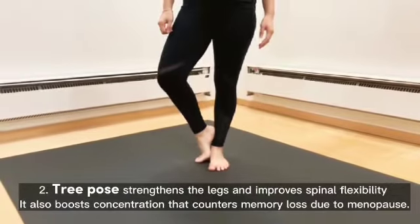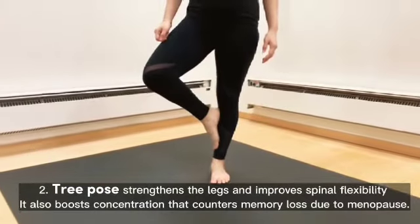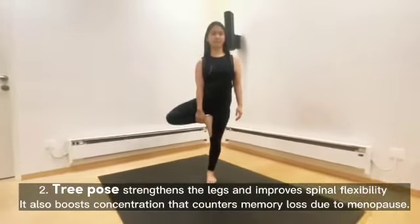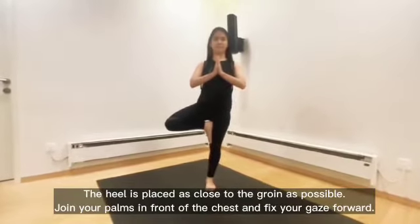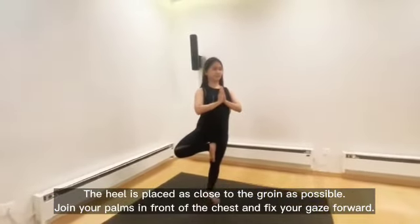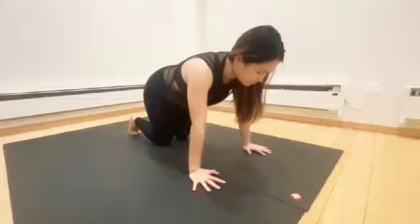Tree Pose strengthens the legs and improves spinal flexibility. It also boosts concentration that counters memory loss due to menopause. The heel is placed as close to the groin as possible. Join your palms in front of the chest and fix your gaze forward.